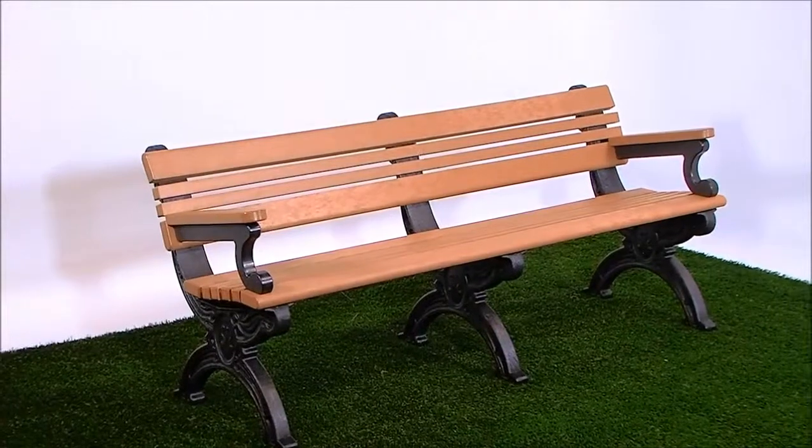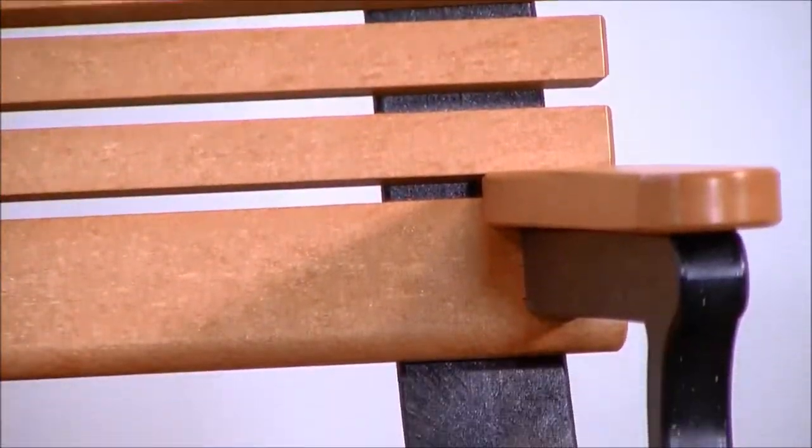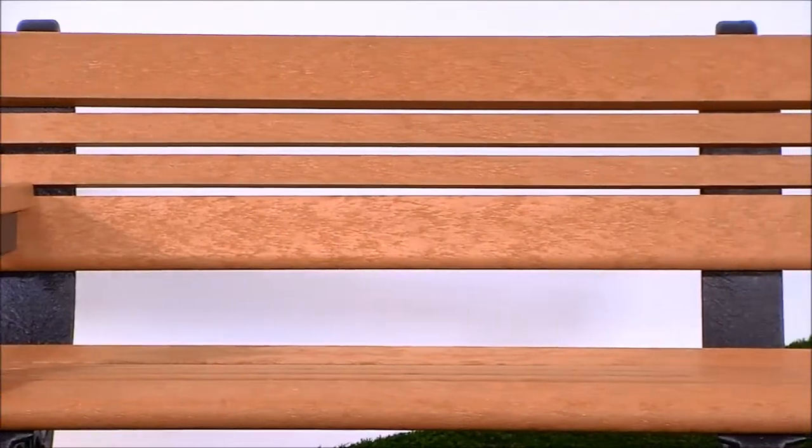The Cambridge Bench can be purchased with or without arms. It comes in 4, 6, and 8-foot lengths and is available in 7 lumber color options. It features rust-free stainless steel fasteners and a 15-year warranty.